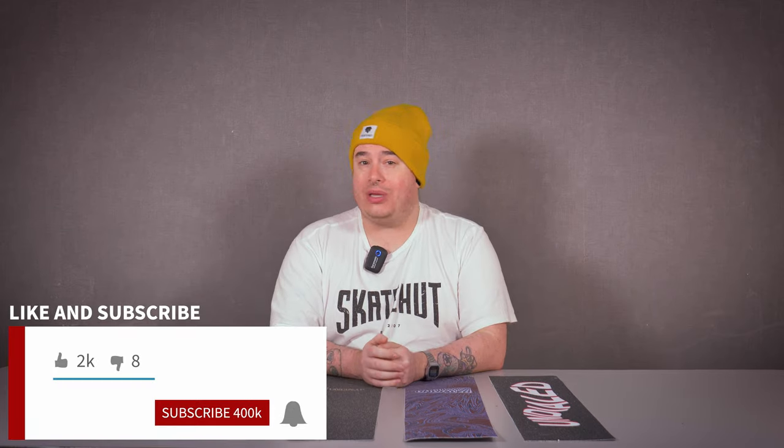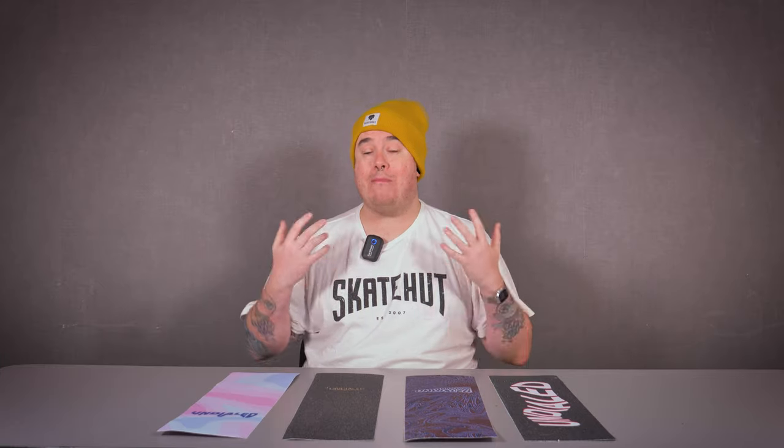Don't forget to like and subscribe to the channel because it helps us make more amazing content just like this one. And also, slap that notification bell so you'll be up to date when we drop more videos just like this. Other than that, thank you very much for watching. I've been Bobby from SkateHut — thank you.